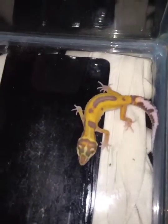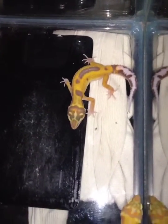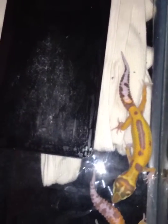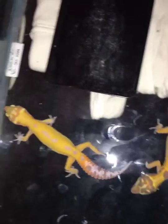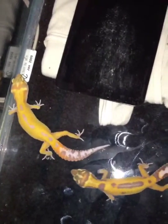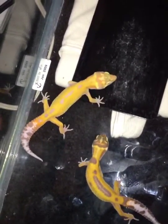These are JMG Tremper sunglows, het for raptor, bred to my sunglow raptor that's off a JMG sunglow het for raptor, to a raptor from Ron Tremper. So these animals are basically JMG sunglows with the outcrosses of Ron Tremper's line of raptor.